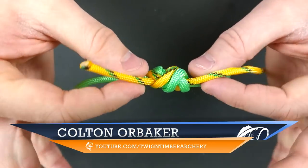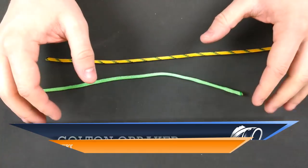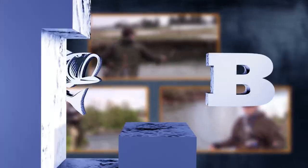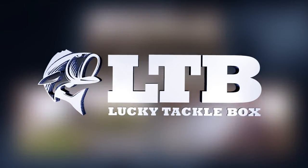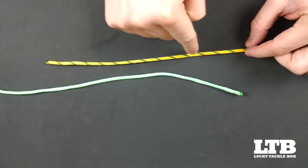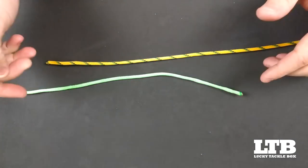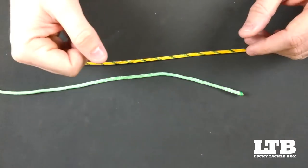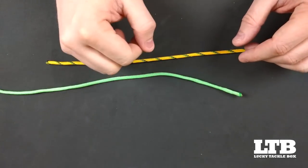Hello and welcome. Today we're going to tie the double or triple surgeon's knot. First, we're going to begin by identifying our main line, which is attached to our reel, as well as our leader or tippet material that is going to be attached to our main line.